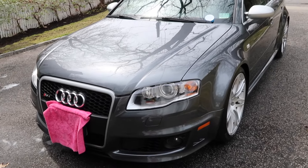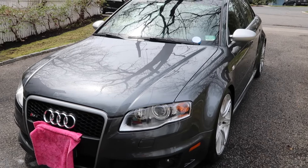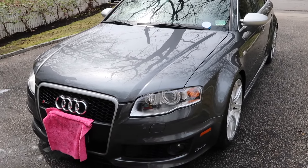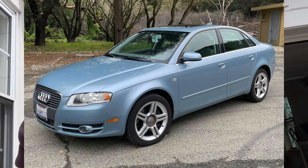The RS4 was made from 2006 to 2007 and it was part of the B7 generation. My dad owned a B7 Audi A4, so this car really brings me back to when I was around seven or eight years old riding in the backseat of that car.